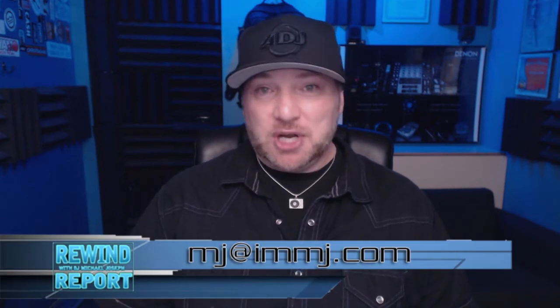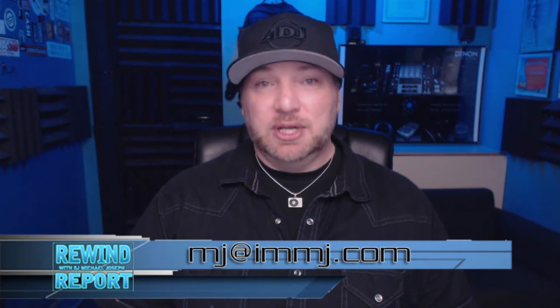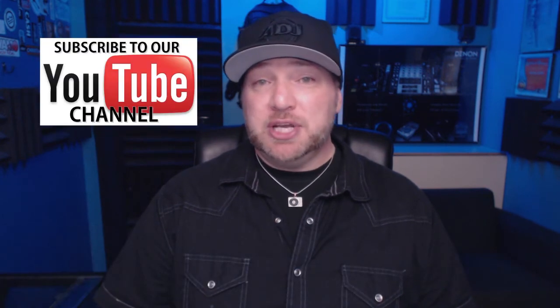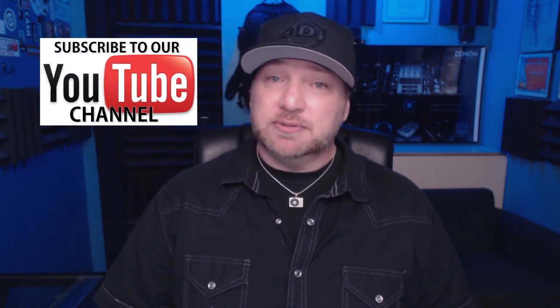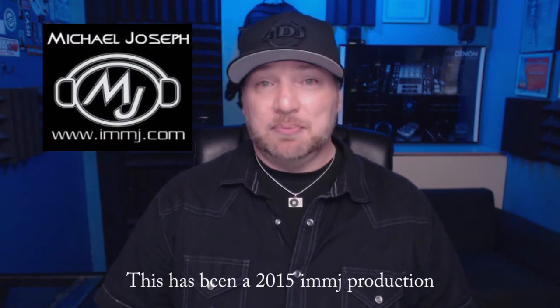And that just about covers it for this edition of the Rewind Report. As always, if you have any questions or any products you'd like me to take a look at, feel free to drop me a line. I would love to do an Ask Me Anything episode here in the future. Don't forget to subscribe to our YouTube channel to stay up to date on all the new videos. Until next time, this is DJ Michael Joseph saying take care and God bless. See you next week.